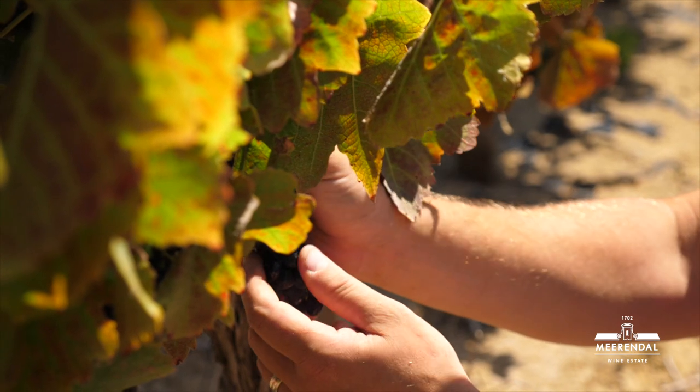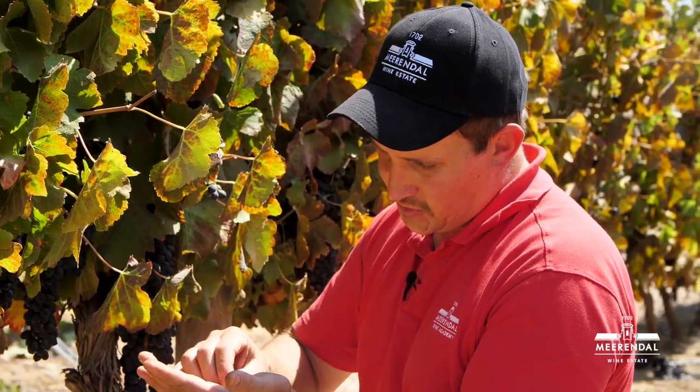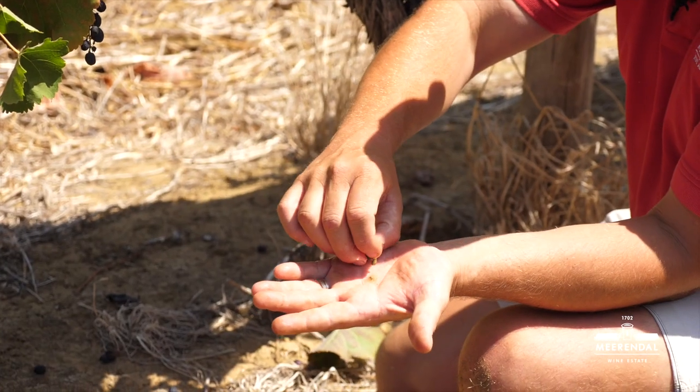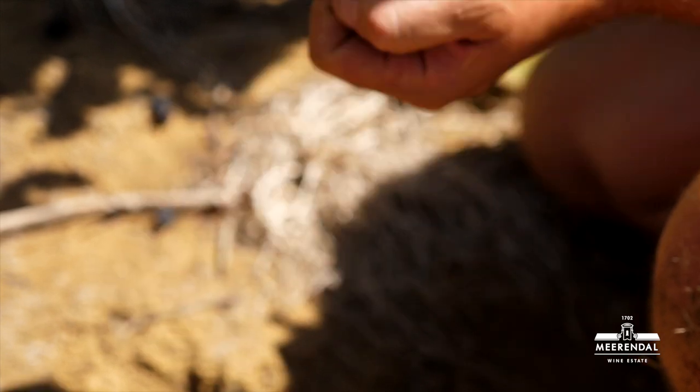I'm going to show you now how the pips should look when the grape is ready for picking. So first you take it into your hand, you squeeze out the inside, and as you can see here, the pips are nice and brown — it's ready for picking.